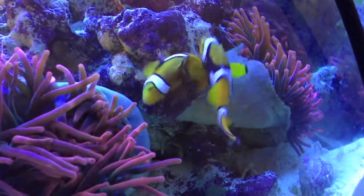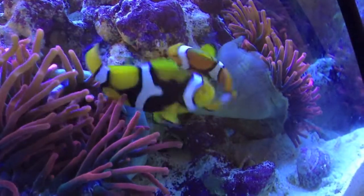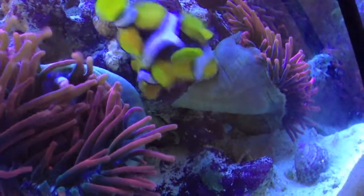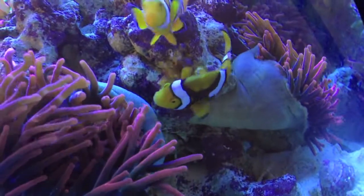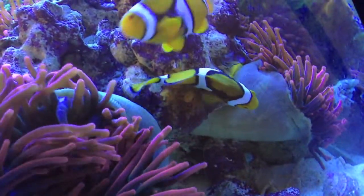You can see the male and the female clownfish taking turns tugging on the tentacles of the anemones. The reason for this is that the fish do not want the anemones to sting the egg clutch.